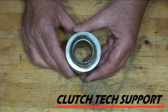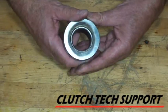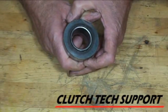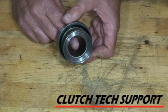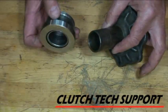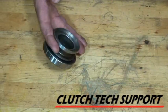Just a couple other things about the bearing itself. Notice it doesn't appear to be centered — it's offset a little bit right now. This is called self-aligning. As soon as you install it, start the engine, push on the clutch pedal a few times, and the bearing will move into the sweet spot. The other thing to point out is the grease groove on the inside of the bearing — that has to have a good supply of grease so that it slides freely on the guide tube. Make sure that's greased.